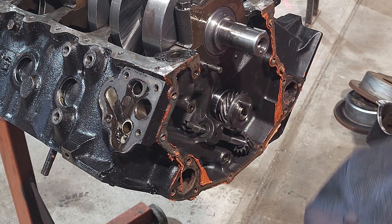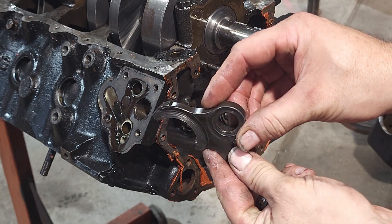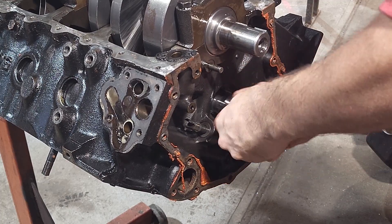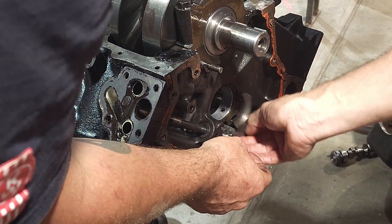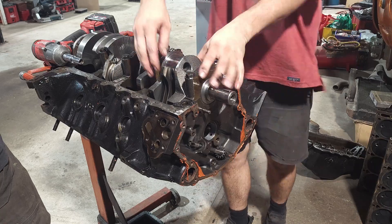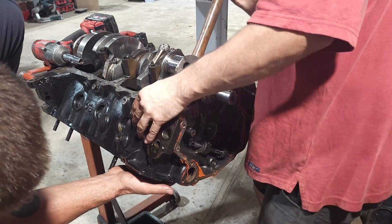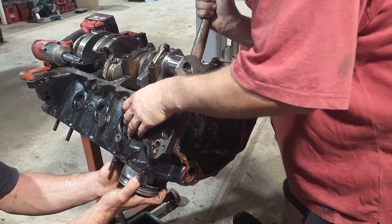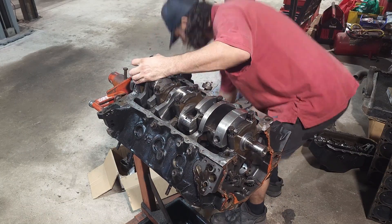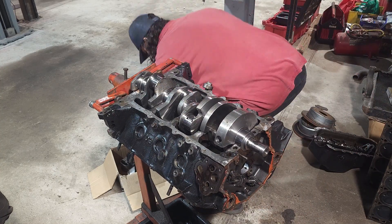We found that the retainer plate for the camshaft has a significant amount of wear, signifying that the cam was actually pushing against it for some reason - possibly something to do with the timing chain, but I've yet to clarify exactly why this has happened. Lastly, removing the pistons and rods, then the crankshaft, for a completely torn-down Holden 355 stroker engine.